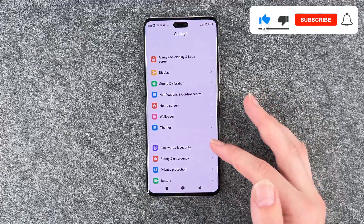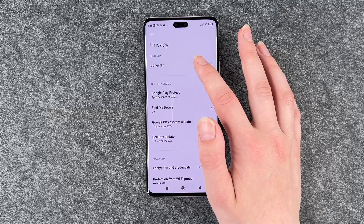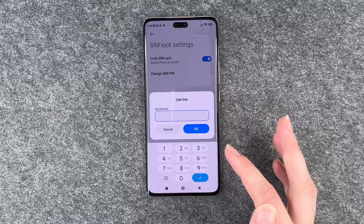For that you want to go to your settings, go to passwords and security, go to privacy, go to your provider and then you have your SIM lock settings here. Then you can go ahead to change SIM pin.